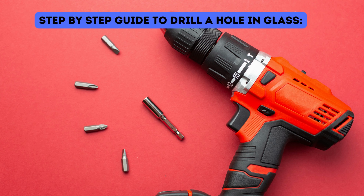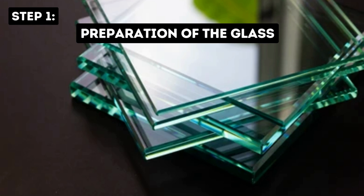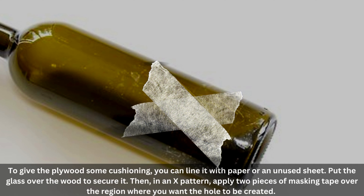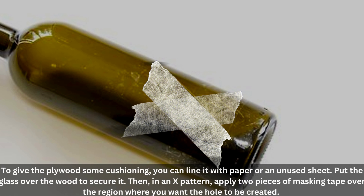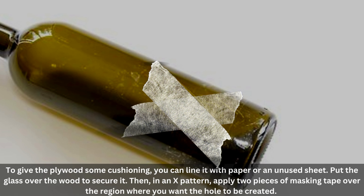Step-by-step guide to drill a hole in glass. Step 1: Preparation of the glass. To give the plywood some cushioning, you can line it with paper or an unused sheet. Put the glass over the wood to secure it. Then, in an X pattern, apply two pieces of masking tape over the region where you want the hole to be created.